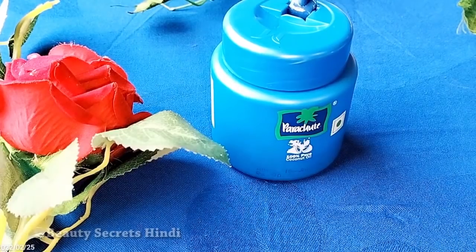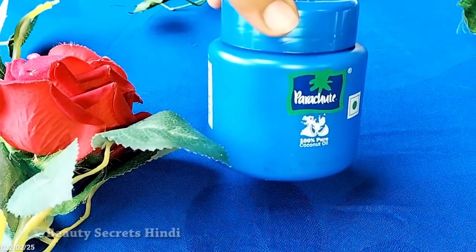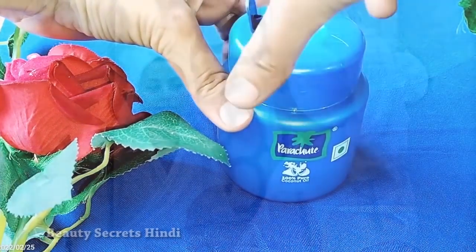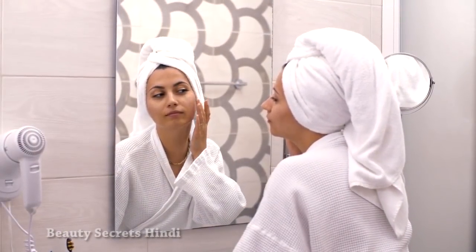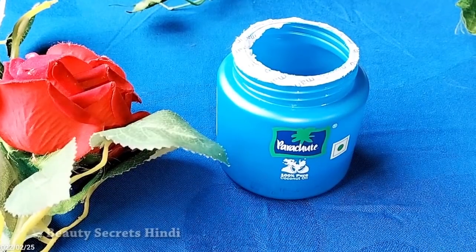I am using Parachute coconut oil here because it is the best. We can use Parachute coconut oil on our scalp, our skin, and we can also eat it. Parachute coconut oil is very pure, so I am using it here.